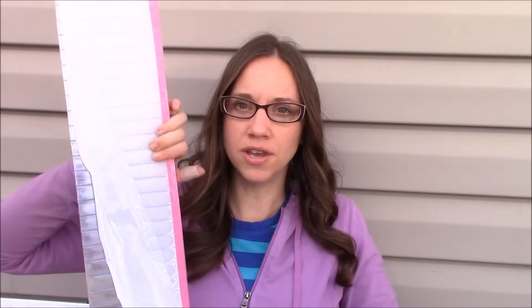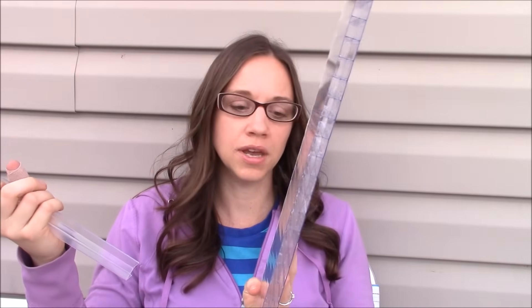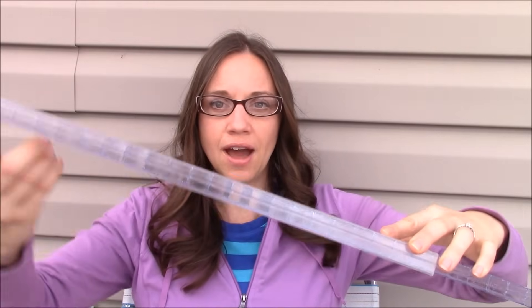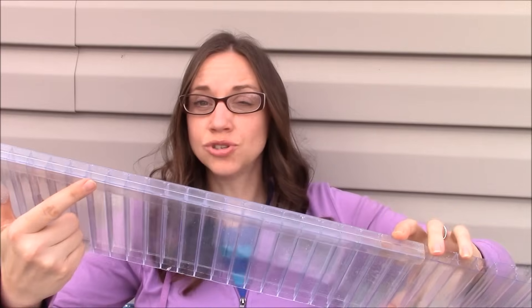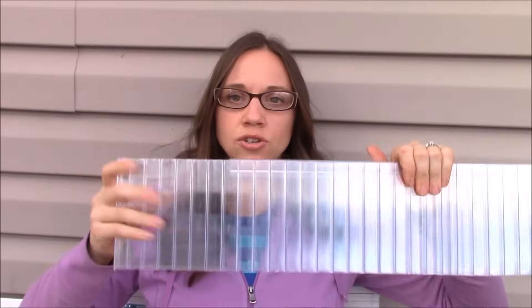When you're working with polycarbonate, you need what are called profiles. On the end where there are open chambers, you need to cap that off to keep water and bugs from getting in. They make what's called a U channel that goes on the end and snaps on fairly snugly to cap it off. Also, when installing polycarbonate, you want the channels to go up and down — never ever install polycarbonate sideways. Use the U channels at the top and bottom on either the roof or the walls.